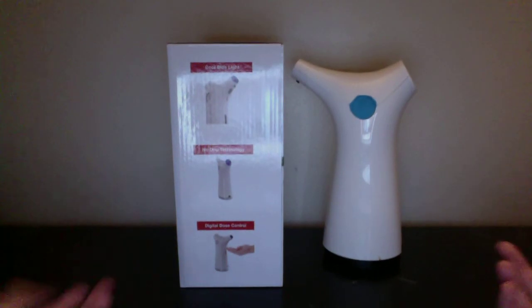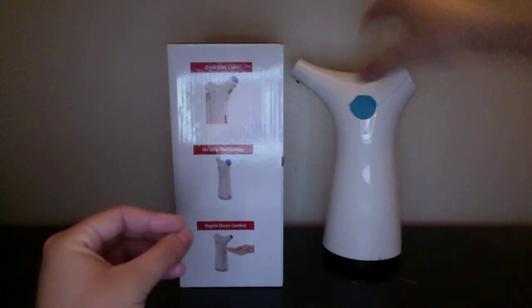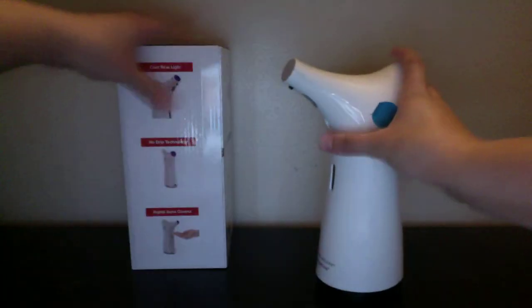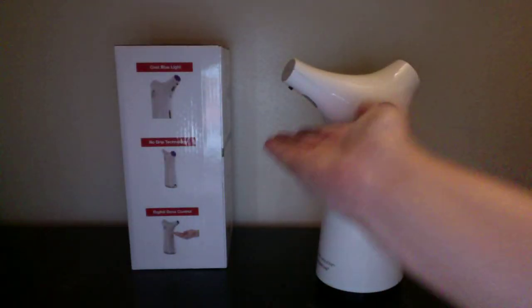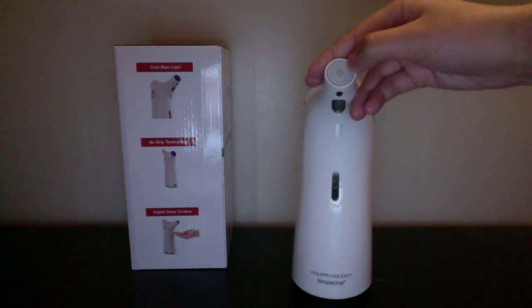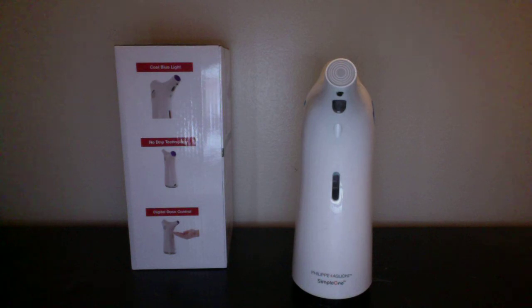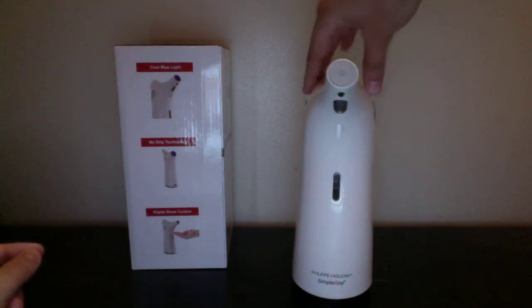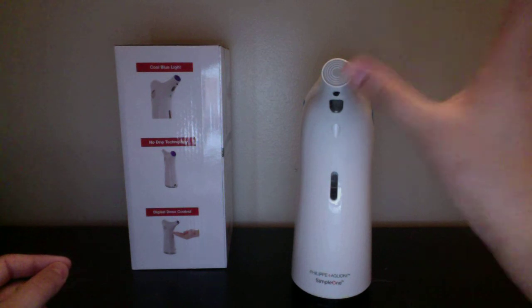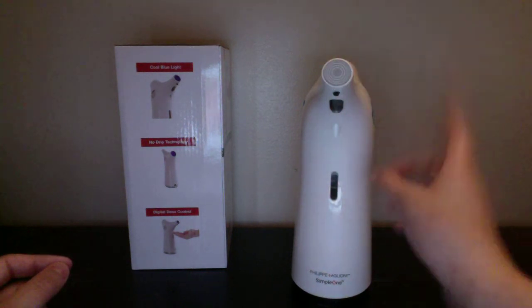There is a cool blue light. Right now it's off, just so you guys know. When you go ahead and put your hand underneath the sensor, there is this blue light right here that will shine, and it will make a noise too. Also, when you are running low on batteries, it will start blinking the blue light.